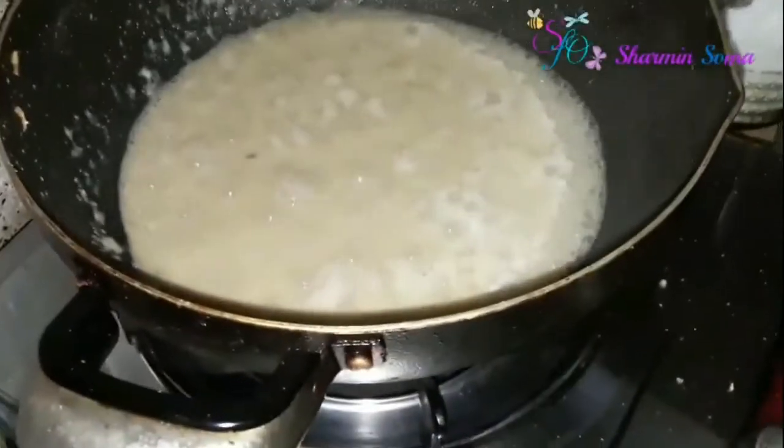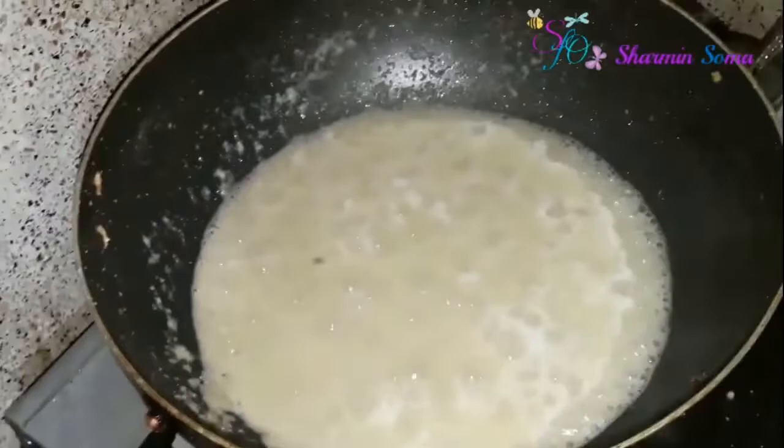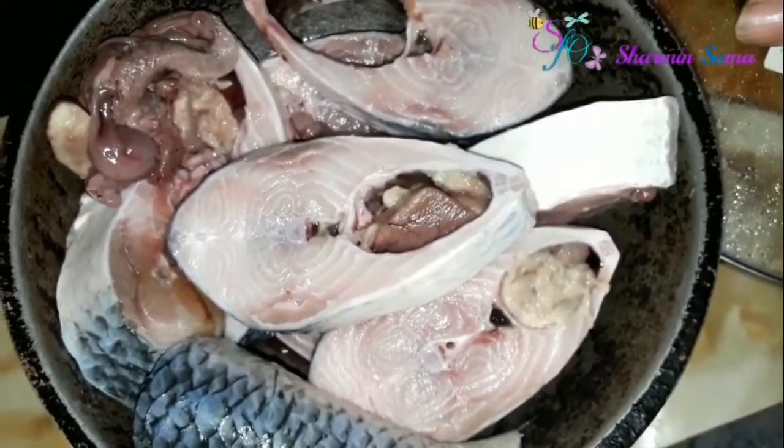Okay, you can see the water has started boiling, and now I'm going to add my ilish fish pieces into it one by one. You have to put them in carefully.